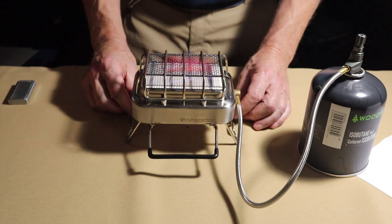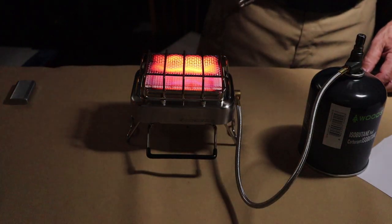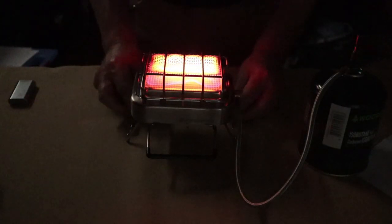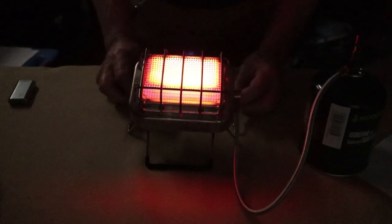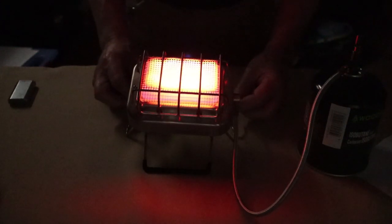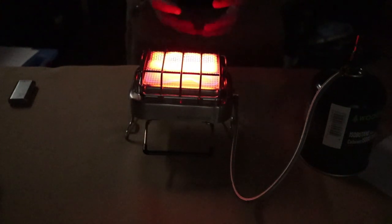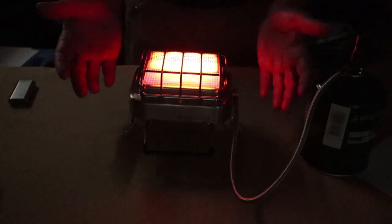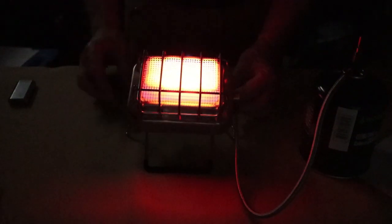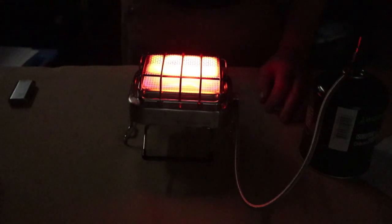Turning the gas on — you can just barely hear a slight hiss. Now you can see it starting to warm up and glow. Look at the radiant heat that's producing — so quiet, gets so hot so fast. Even on low you can't see the flame because it's so diffused across the whole ceramic element — the heat is just everywhere. It does produce radiant heat and can function as a space heater, but I'll share my thoughts on that in a moment.